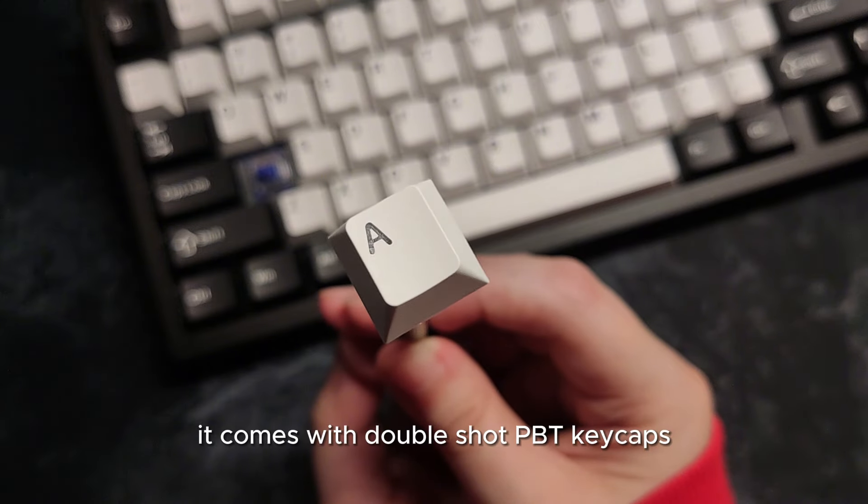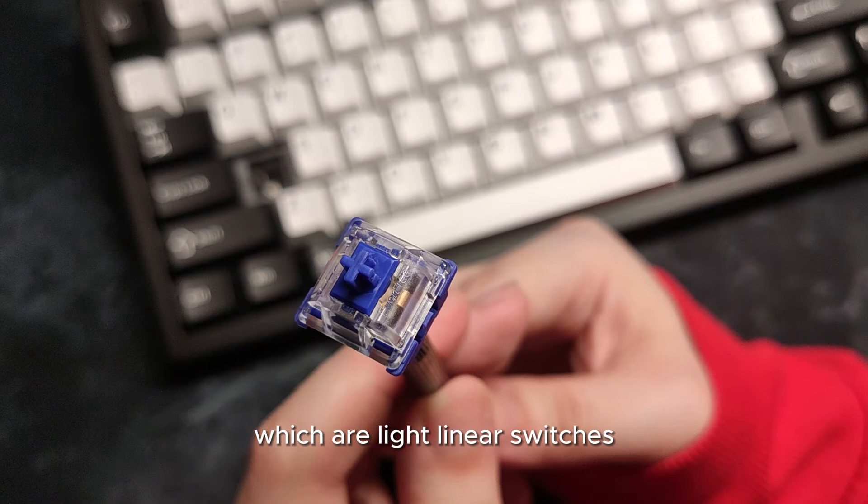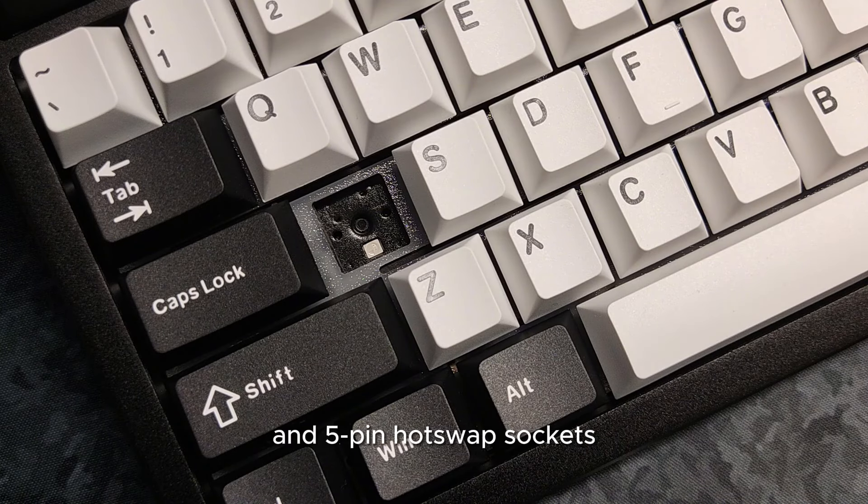It comes with DoubleShot PBT keycaps, Gateron EF Dopamine Blue which are light linear switches, and 5-pin hot swap sockets.